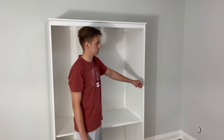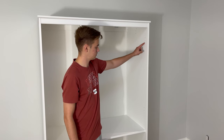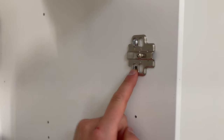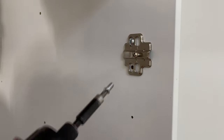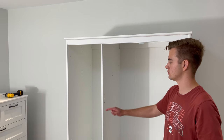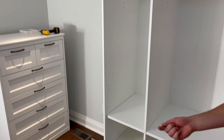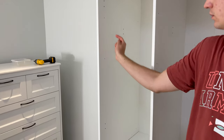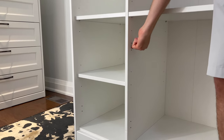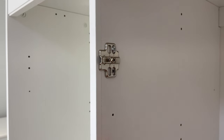Next, go to the right side of the wardrobe and grab three pieces of the hinge system and six screws. You'll be securing the hinges into these three spots on the right side. Make sure you secure it using the B openings instead of the A's. Then for the left side, grab seven of these hinge systems and 14 screws. They'll be screwed into these seven spots. Again, secure them into the B openings and not the A's.